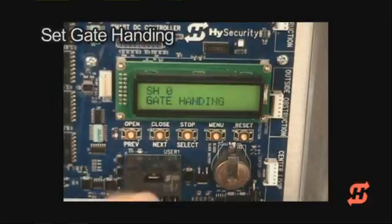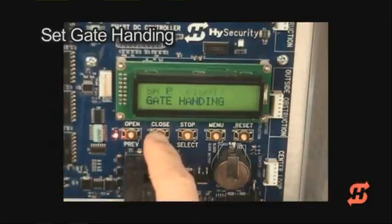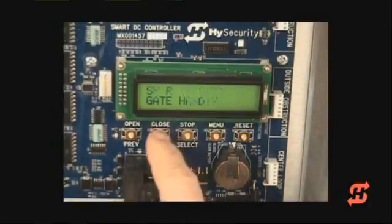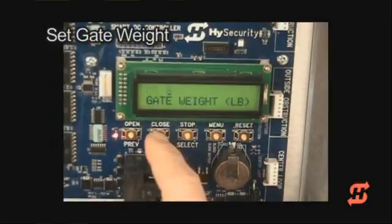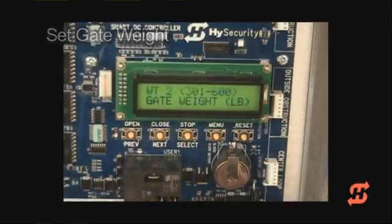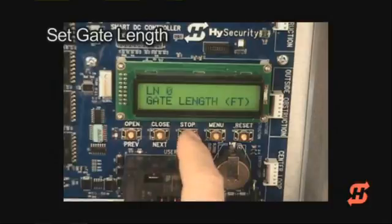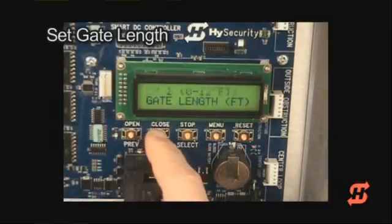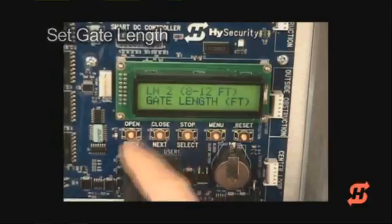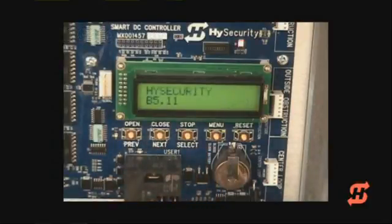Press Next to scroll to the gate handing setting and follow the same easy steps for the remaining three gate settings. Set the gate weight, then set the gate length. When the setup is complete, a gate status of open, close, or stop appears on the display.